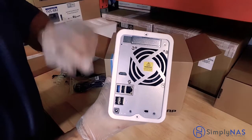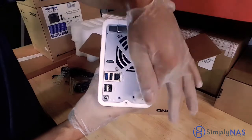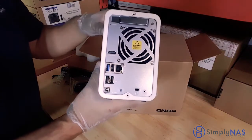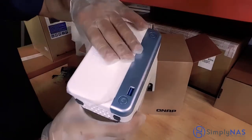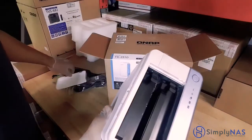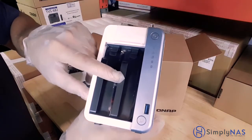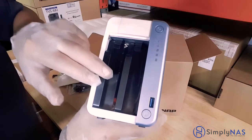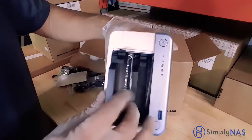Below that is our power cable connection, and here is our Kensington lock port. We'll unlock the front panel and lift up, and here you'll find our hard drive access bays. Each one of these bays can hold up to 16-terabyte hard drives, so you can imagine a capacity of 32 terabytes in a compact, powerful system like this.